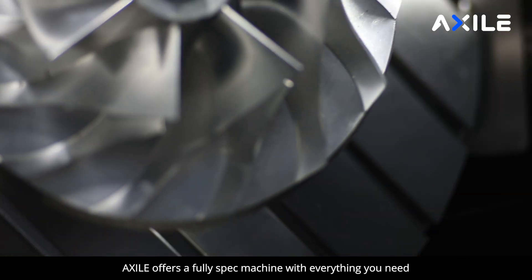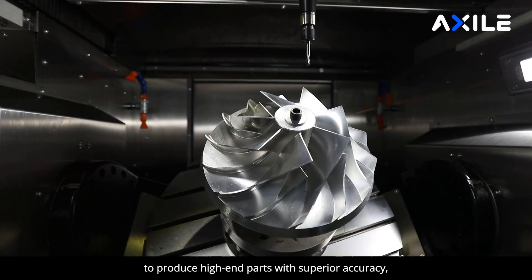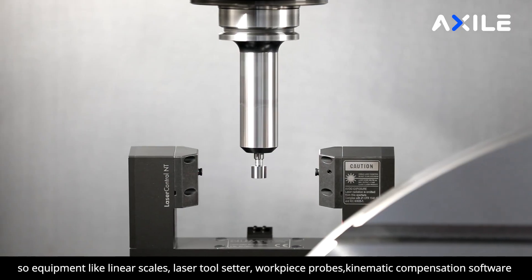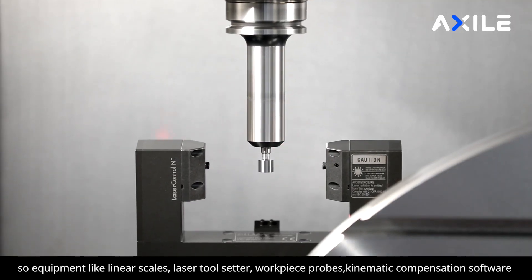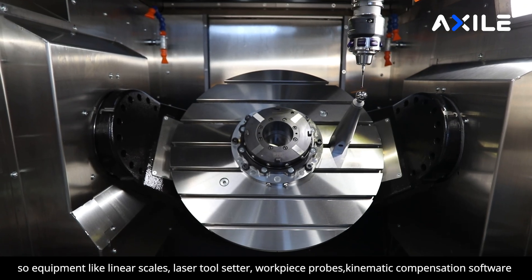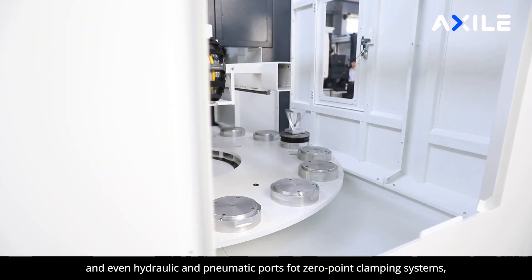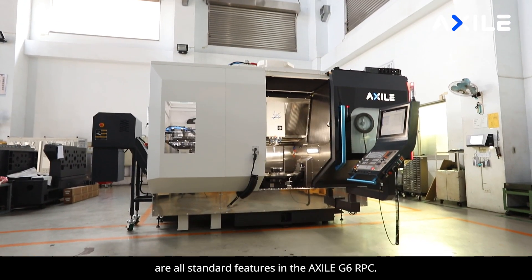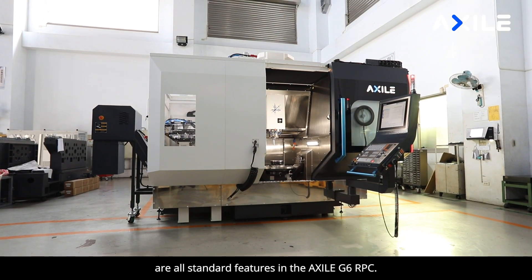Accel offers a fully spec machine with everything you need to produce high-end parts with superior accuracy. Equipment like linear scales, laser toolsetter, workpiece probes, kinematic compensation software, and even hydraulic and pneumatic ports for zero-point clamping systems are all standard features in the Accel G6 robot.